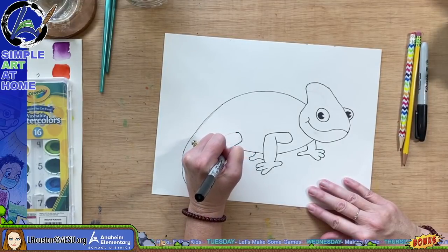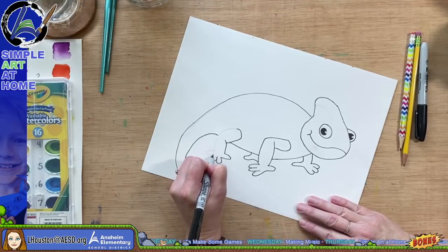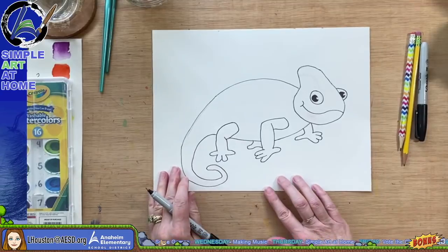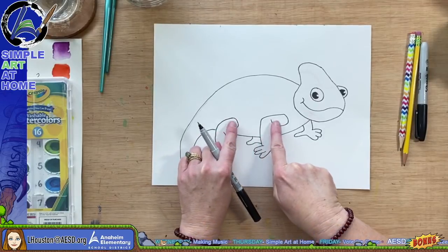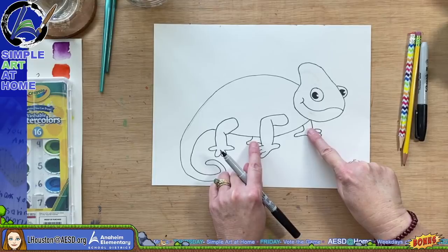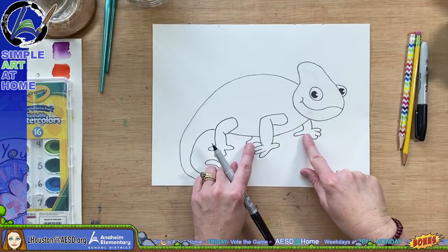I used to think that chameleons only changed color to camouflage, but I learned something new — I bet you already knew all this information. I'm almost finished with this back leg. Notice that his belly is behind these two legs, so I didn't draw that line across the front. The other legs are on the other side of his body, so the line of his belly shows — that's how you show legs that are close and legs that are far away.